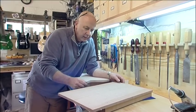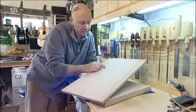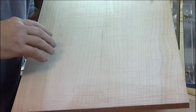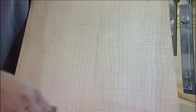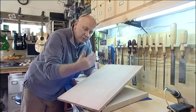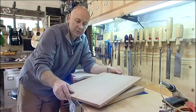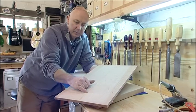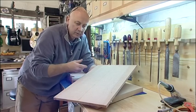We might as well talk about woods here. This one is stripy maple, flamed maple, fiddleback maple — whatever you want to call it. Basically it has this grain pattern. This is one piece of wood cut in half and opened up like a book, so it's book matched. Glue line down the middle — it's not been cleaned off yet, you can see it's just been glued up.